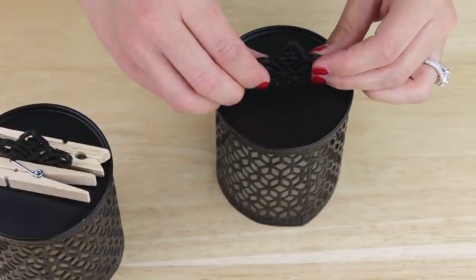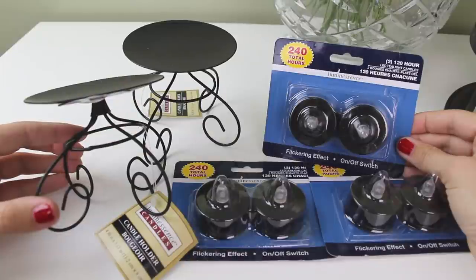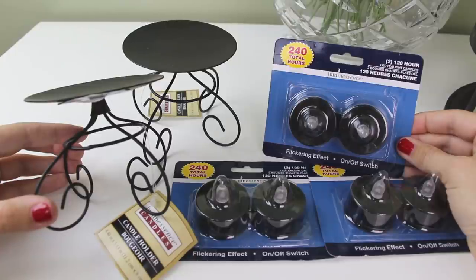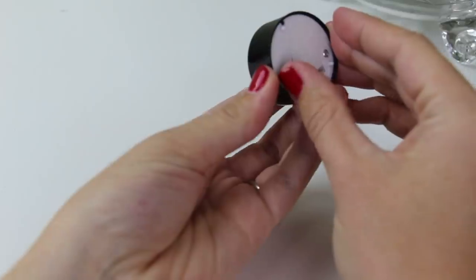I repeated this for my second candle holder and plastic piece and then I let them sit like this to dry. Next, I'm going to be using two of these black candle holders and three packages of these black LED candles, both of which I found in the candle section of my Dollar Tree. The way these LED candles work is you just remove the pull tab from the bottom and then flip the switch on.